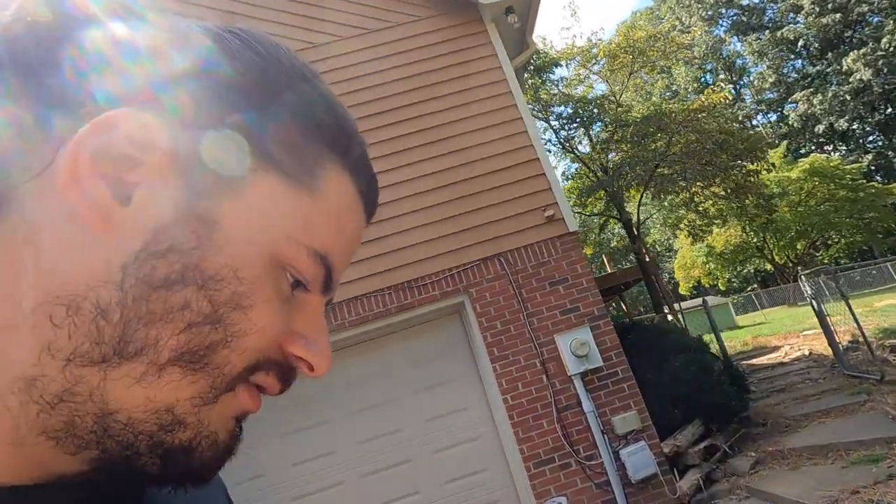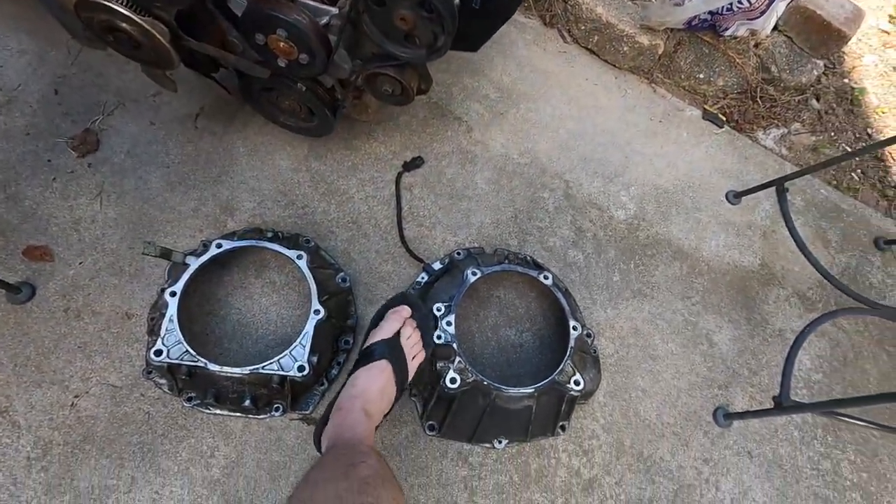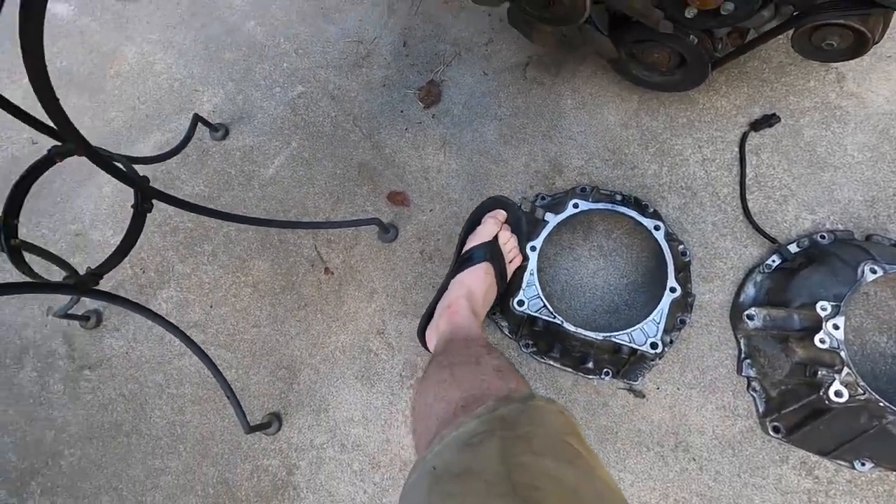So that part's solved. I can use the factory flex plate and everything else. The only issue I see right now is the shifter — on the Jeep it bolts up directly, but the Lexus has a cable from the back, so there's nowhere for it to bolt to. I haven't figured out what I'm going to do about that yet, but we'll figure it out later.